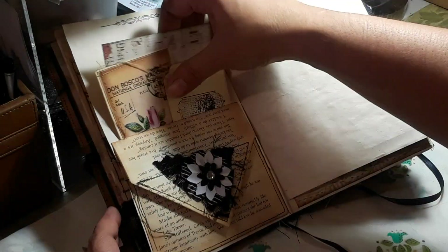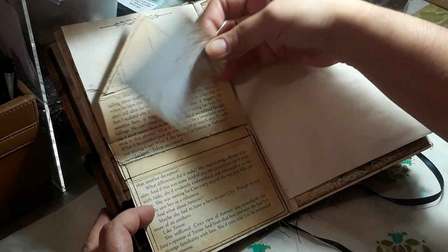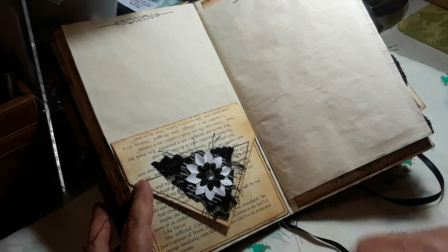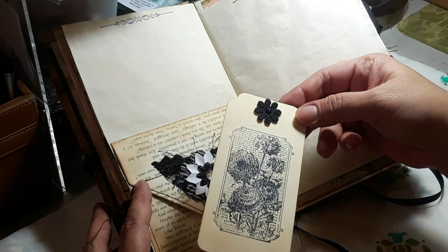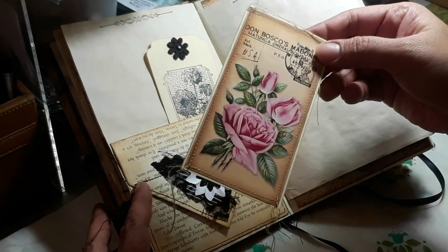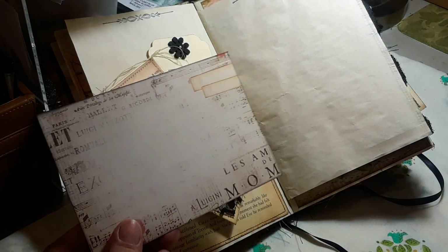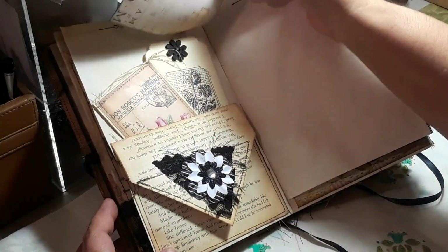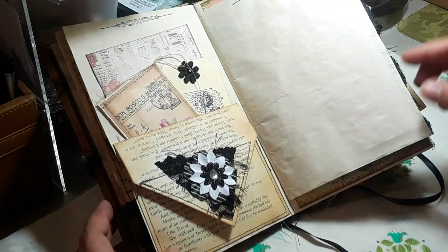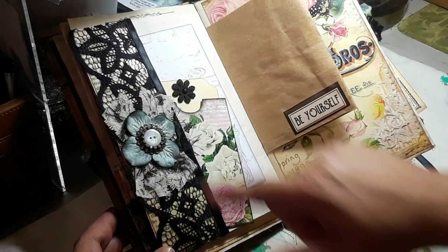Then I have this page here — this is one of my page envelopes. I just inserted another little journaling card and a little flower, added some lace and some eyelash trim. Here's another tag I made, another one from Tsunami Rose, and this one's from Prima. It says 'mom' right there — I thought that was cool. That just tucks in the back. Got a lot of space for journaling. Then on this side I have this beautiful trim.